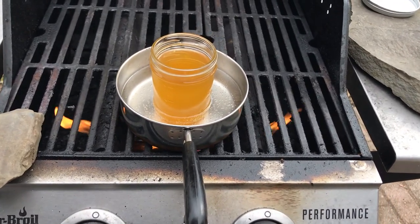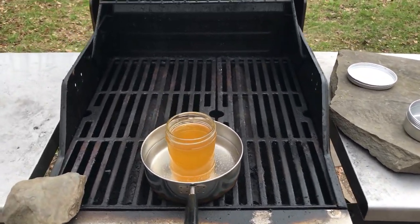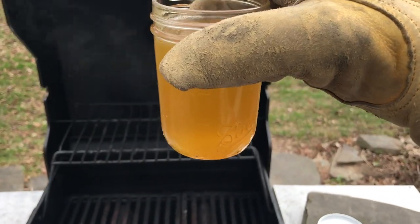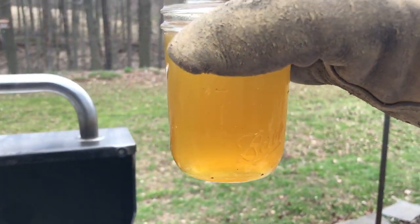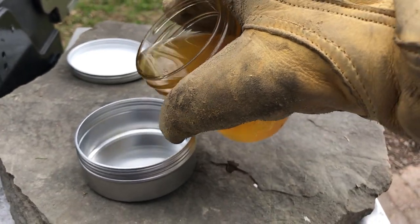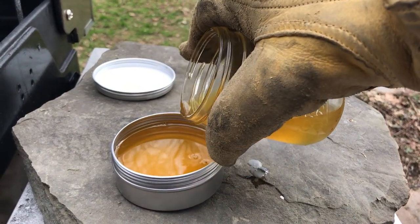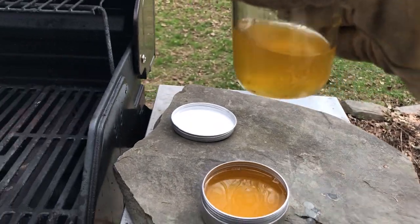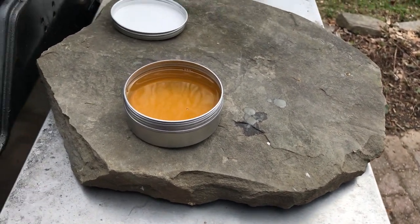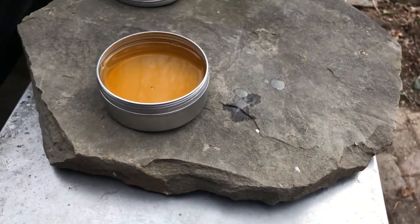Everything has melted beautifully. I'm going to turn this off, turn the gas off, get my glove on. See how nicely melted it all is — looks like honey, the color of honey. I'm going to pour it into this tin here. Now I'm going to let that cool down so we can see what kind of paste consistency we have with one third of each ingredient by weight, and then we'll put it to use.